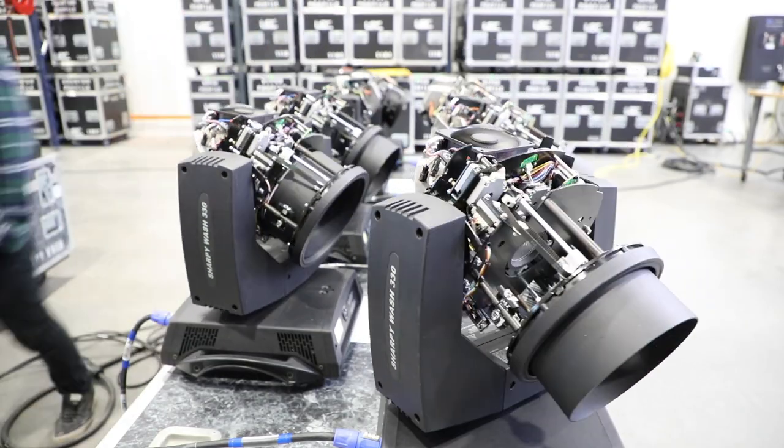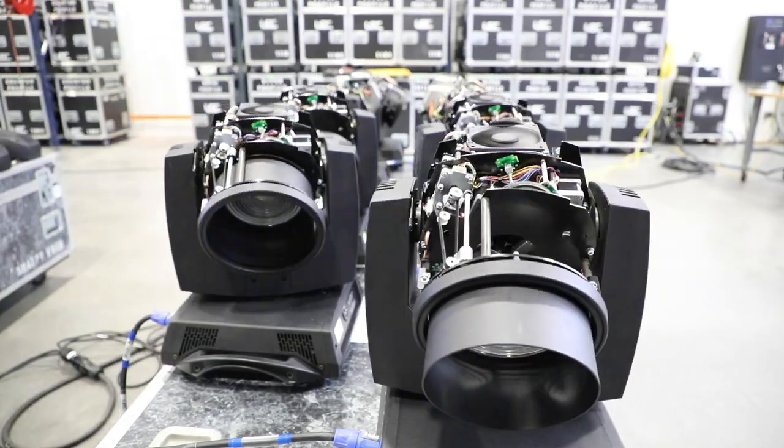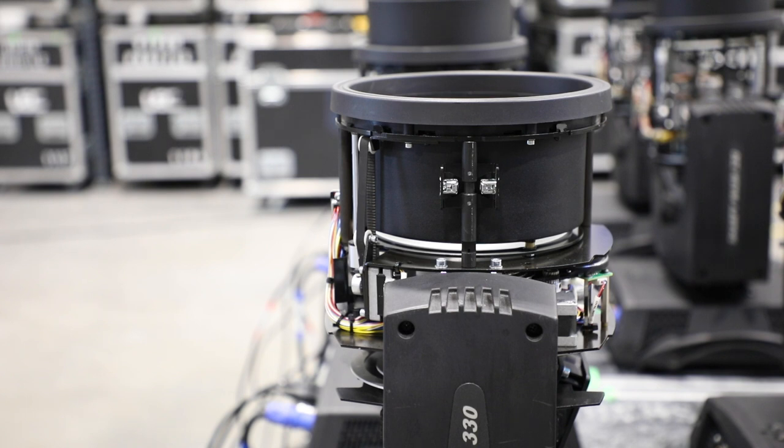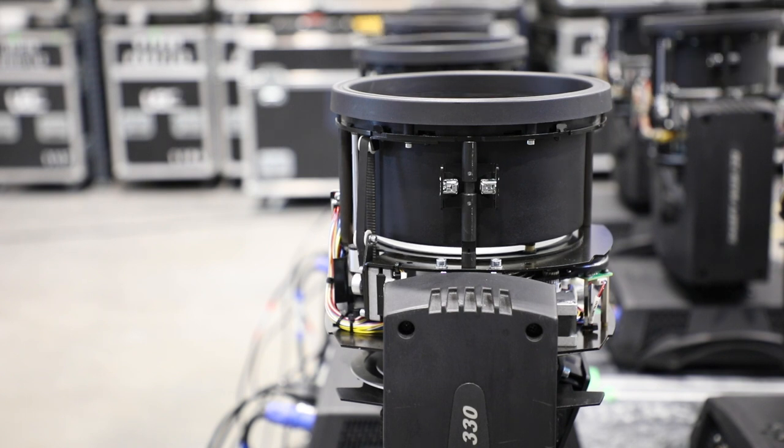So you heard that crunch on calibration. That's actually one of the zoom trains on one of these fixtures that's stuck. Here you can see it's not moving at all. I zoom through slowly and it's just completely stuck.